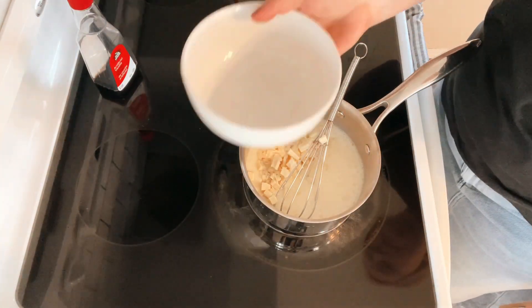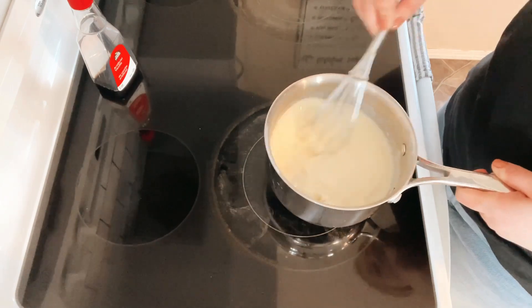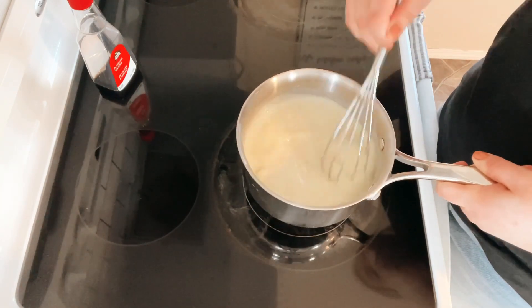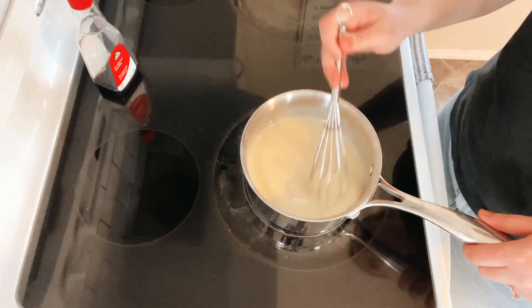Once I put my chocolate chunks in the saucepan, I took it off the heat just a little bit to ensure that the chocolate wouldn't burn. I returned it to the heat once the chocolate had melted down a bit. Stir until no lumps remain in your sauce.